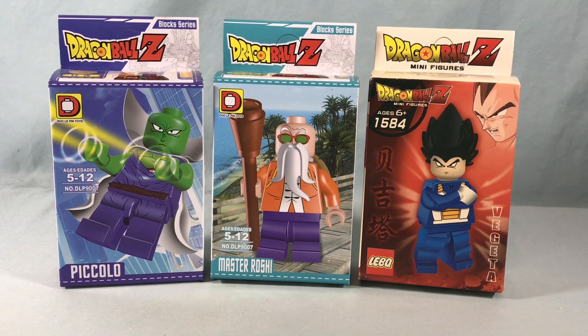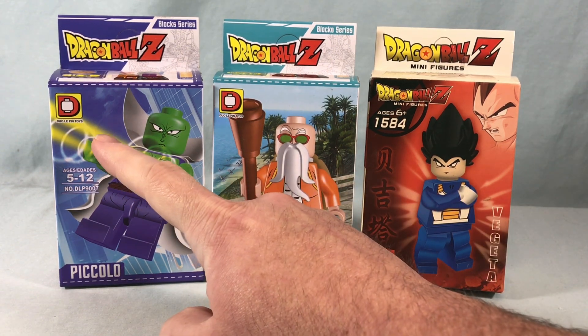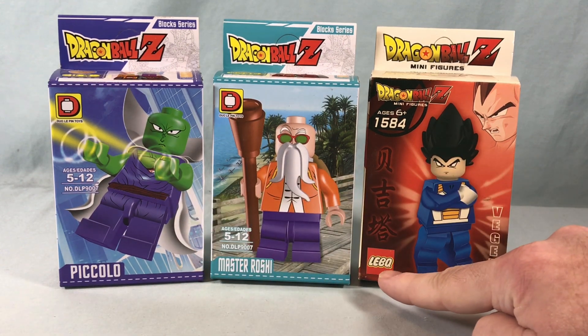Hello fellow AFOLs and welcome to Long's Bricks. Today we are taking a look at some LEGO knockoff Dragon Ball Z minifigures. These two are from a company called Duo Le Pen Toys, and this one is from LEBQ.